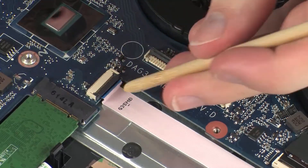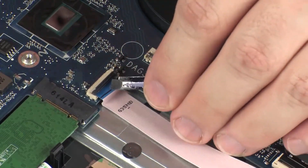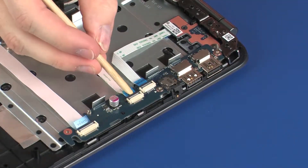Using minimal force, lift the locking bar up on the larger USB board ZIF connector and disconnect the larger USB board ribbon cable from the system board. Use care to prevent damaging the ZIF connector and ribbon cable.